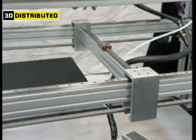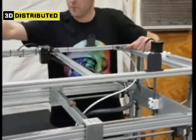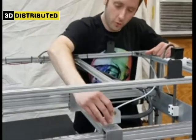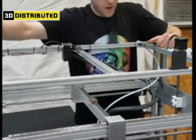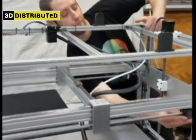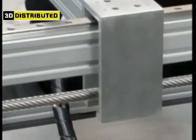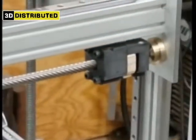We're going to go ahead and mount the Nema 23 Y-axis motor and mount the idler mount right here. After that, we're going to lock the lead screw nut inserts — they're going to go inside the carriage. Right now we're not too worried about them, so we'll come back and get them later.